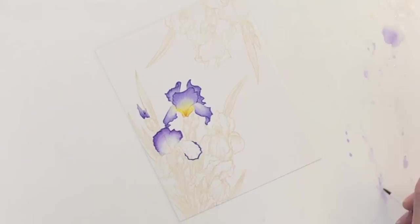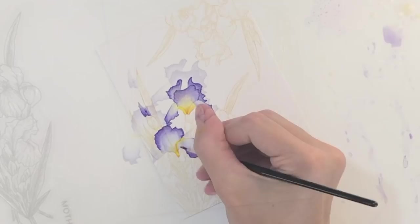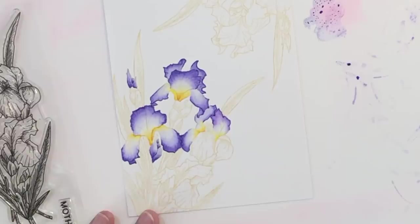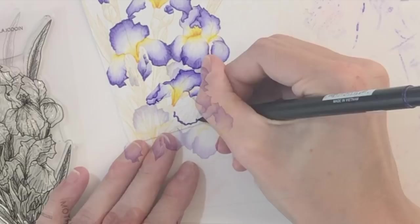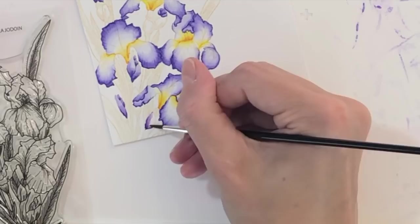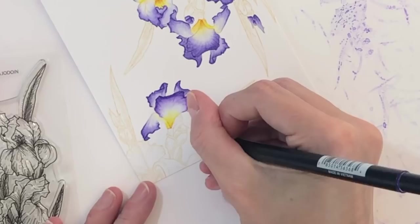I work on these petals in sections. On that very first petal I did the purple first, then the yellow immediately after. I can do that because the purple and the yellow don't ever meet, so I don't have to worry about the two colors mixing — purple and yellow mixing wouldn't be very good, that would kind of create mud. I also made sure the yellow dried completely before I introduced the orange. If I introduced the orange while the yellow was still wet it would just bleed together and create one flat color instead of that nice gradation from orange to yellow to the white of the paper.